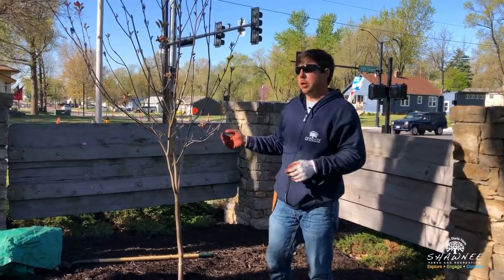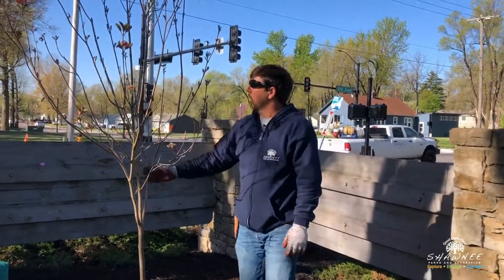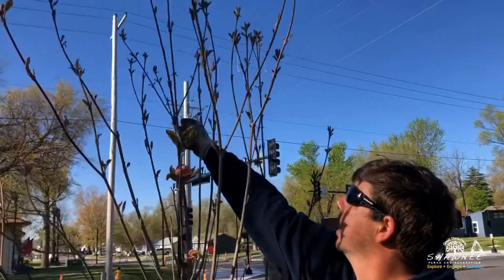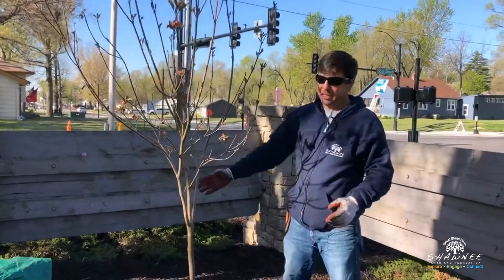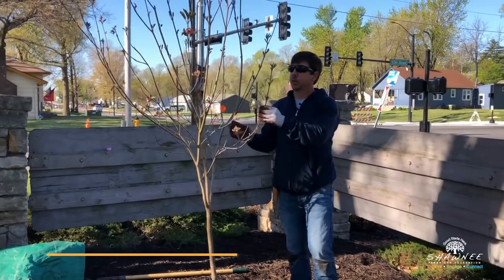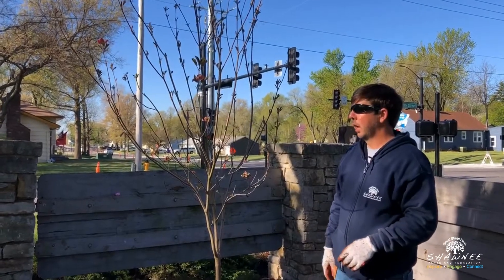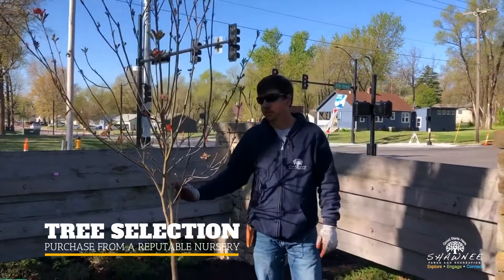When you go to the nursery, there are some things you want to look for. You want a central leader — this tree has a central straight leader coming up. You want to look for a tree that's not damaged around the base, and one that just overall looks healthy. This one's just starting to bud out, and it looks like all the scaffold branches are budding out well. Buy from a reputable nursery.